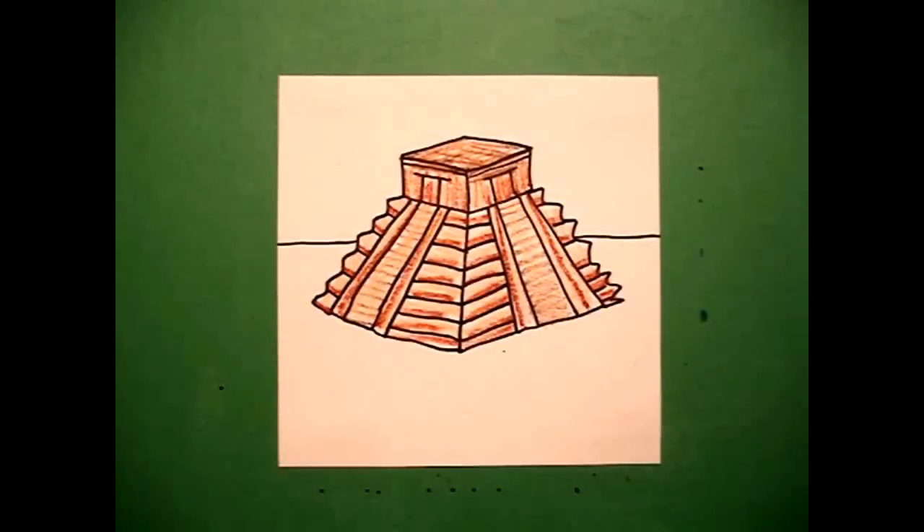Here is my temple all colored in. You can see all the gradations of the different colored browns that I used. You can find these temples in Mexico City and different parts of the Yucatan. Some people say they look Mayan along with the Aztecs, and it's interesting to compare them to the Egyptian temples and pyramids. Okay, bye-bye.